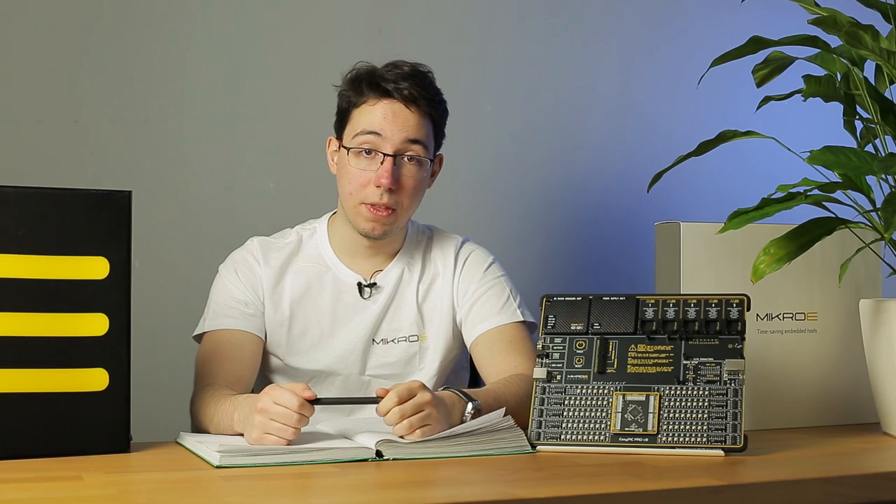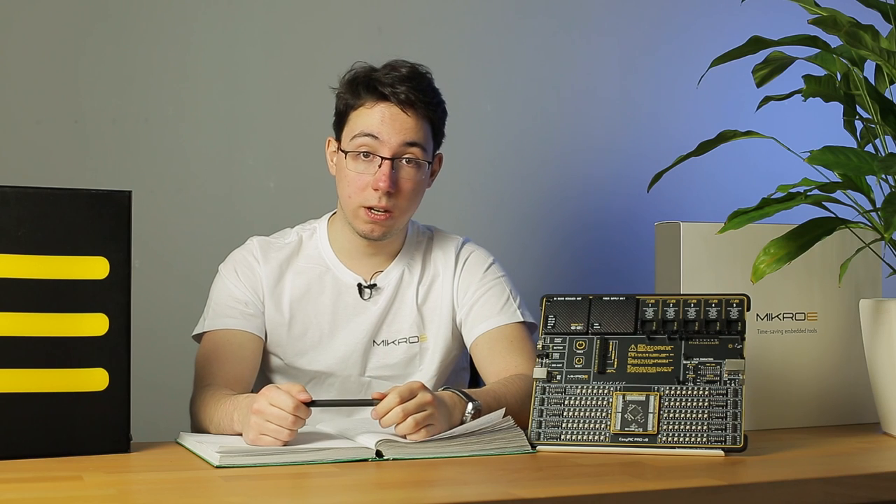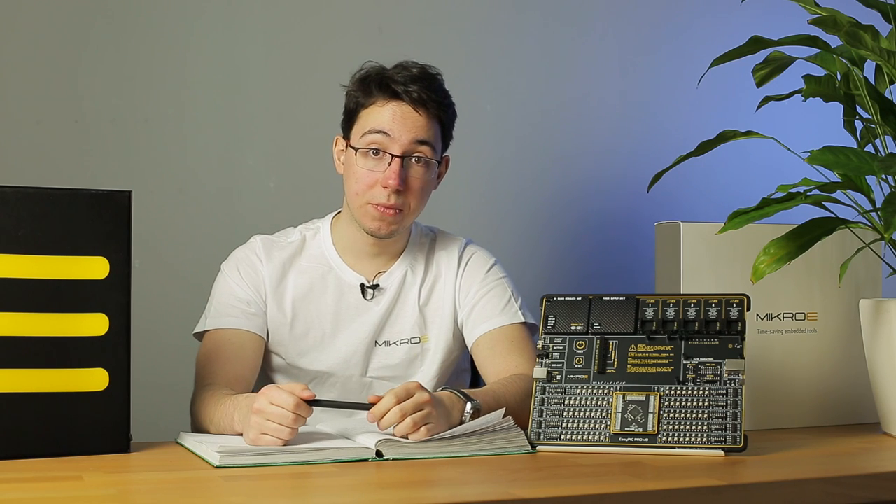Hello and welcome. This is the overview of MicroE's newest top of the line PIC architecture development system. Let's unbox the product and see what's inside.